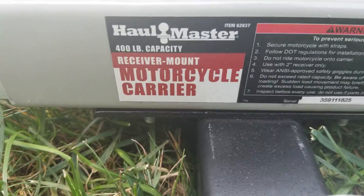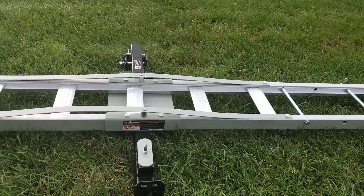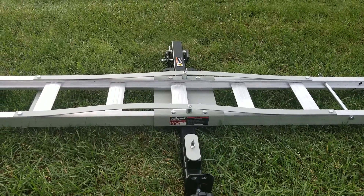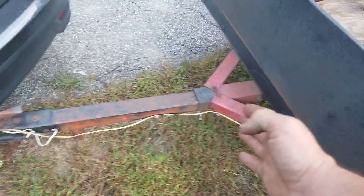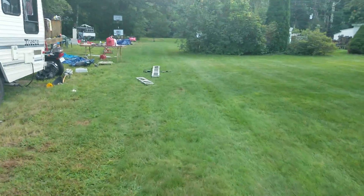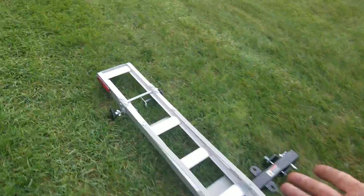It's a 400-pound capacity, and be careful when you put these on your cars because the tongue weight on my car is 200 pounds. This is a 400-pound capacity carrier, so I can't put my big bike on that. My Virago can go on the trailer because the weight is evenly displaced. The trailer tongue — the weight at this point for my car cannot exceed 200 pounds. So if I put that into the receiver on my car, this carrier weighs about 50 pounds, plus the weight of a KE or a Suzuki or Yamaha.